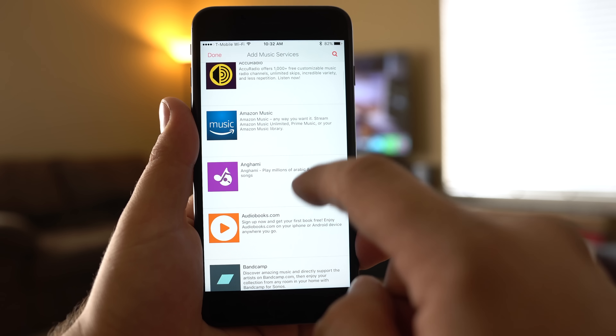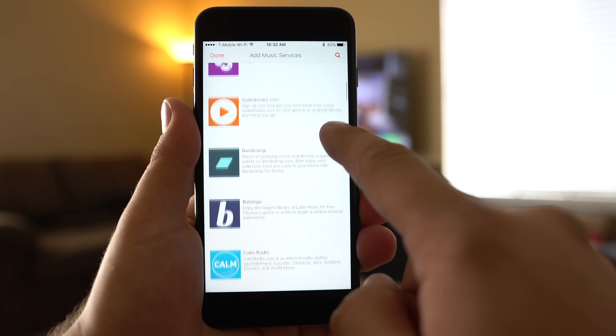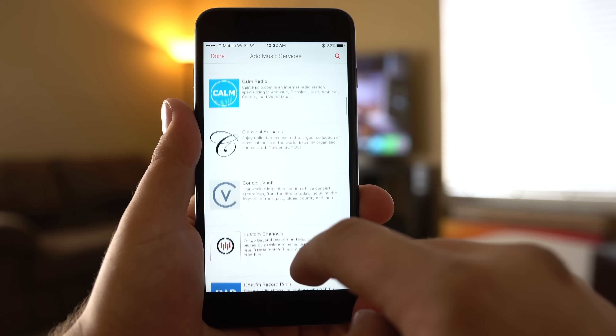Perhaps the most attractive Sonos feature for some people is the ability to control all of your music from a single app. This includes on-device media, libraries from both Mac and PCs, and of course the streaming services we mentioned earlier. There are even service-specific interfaces — for instance, voting a track up or down on Pandora.